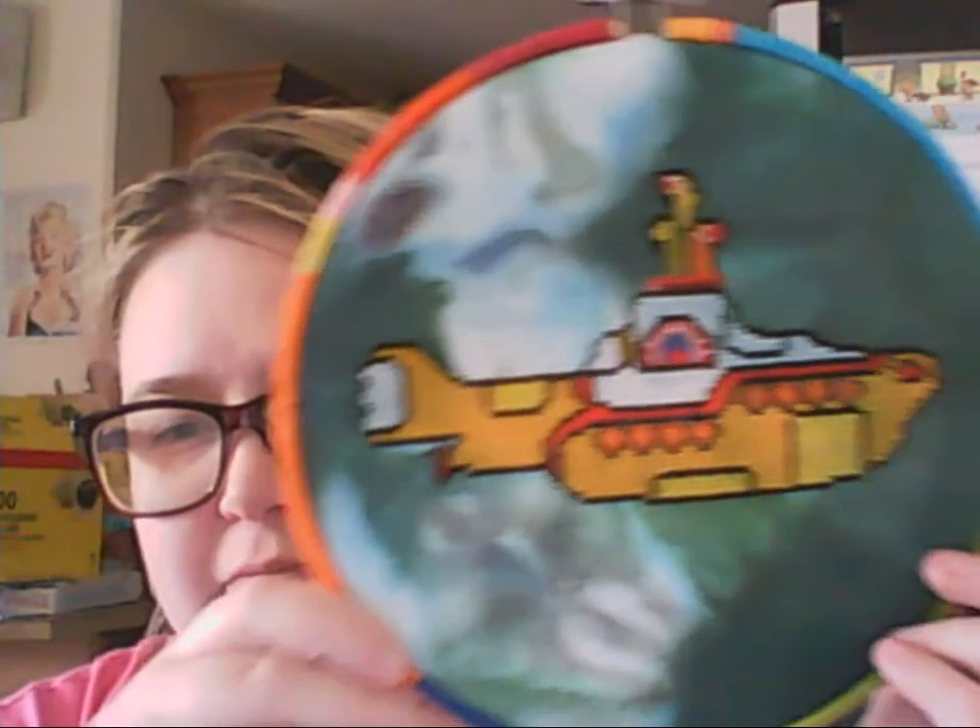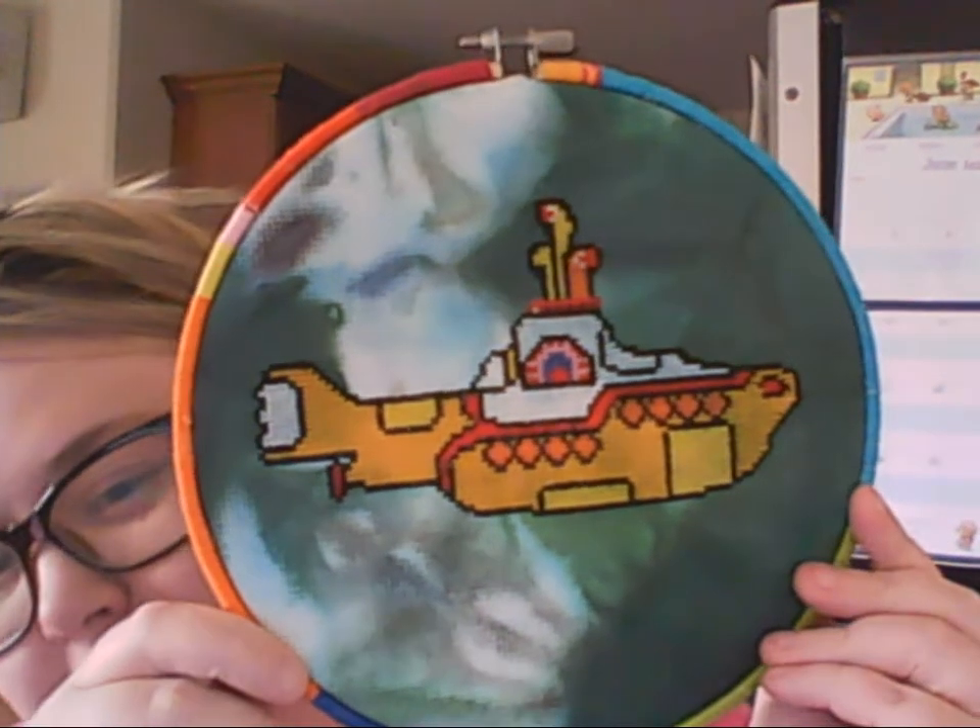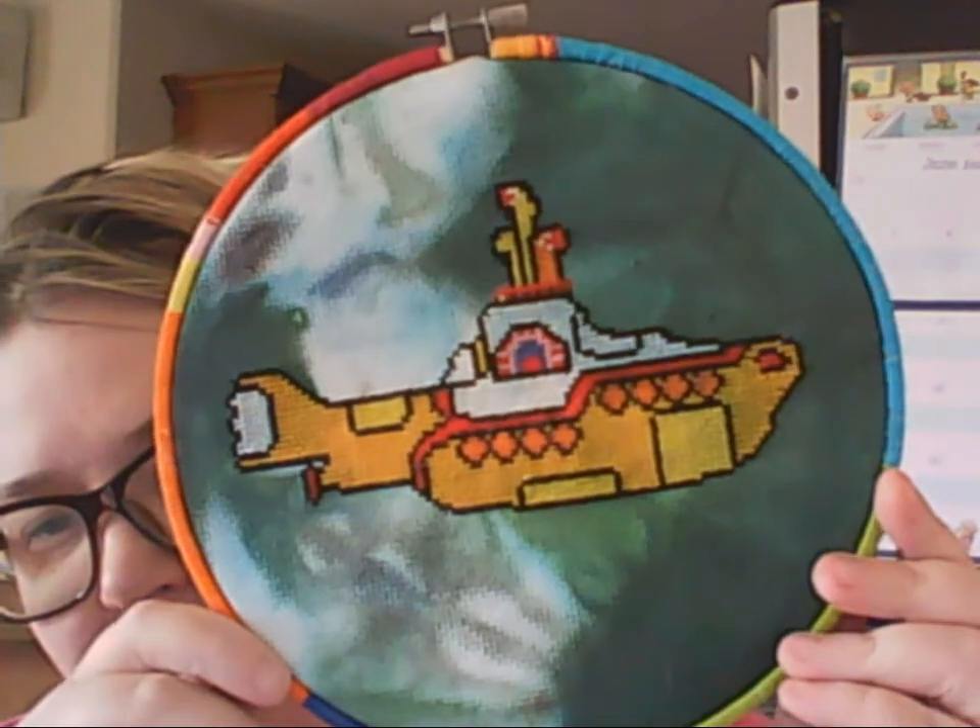Good morning, Flosstube people. I hope you're having an alright day so far. I have a couple of things to show you. I have my yellow submarine — it's all finished.